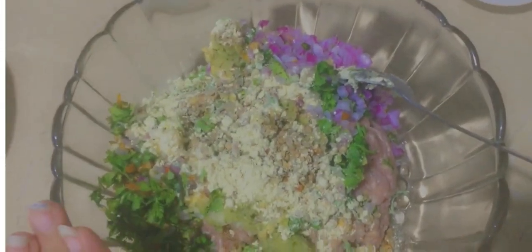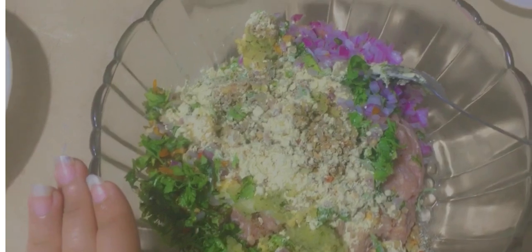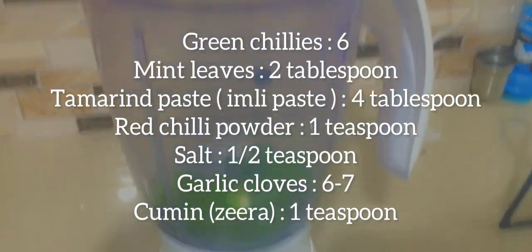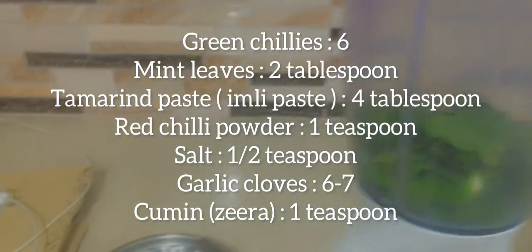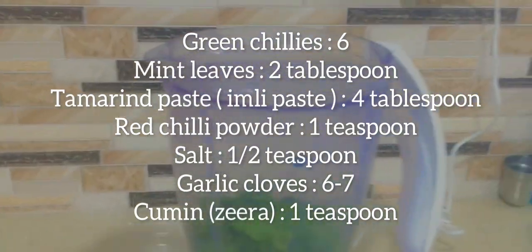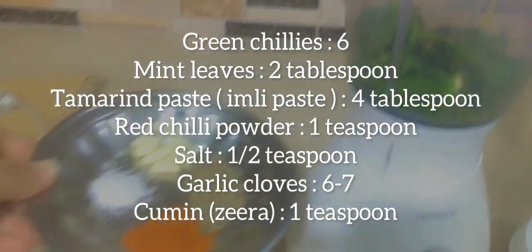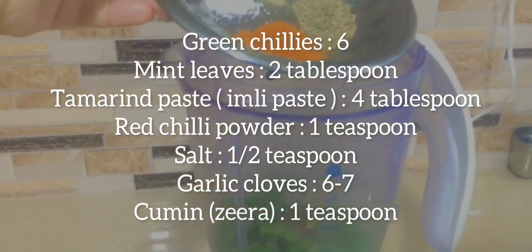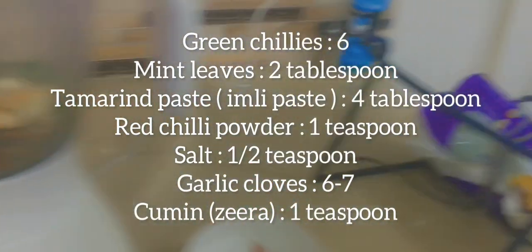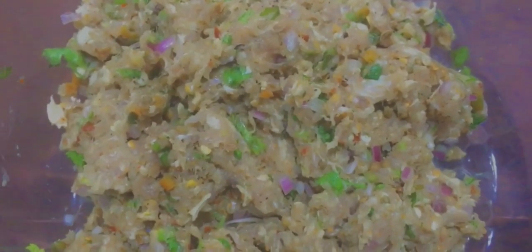Now we have to mix everything in a good way and leave it for half an hour. After mixing, we will let it rest for half an hour, and then after half an hour we will shape and make our kebabs like this.